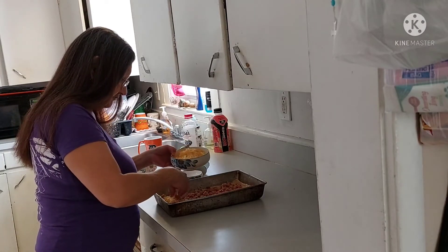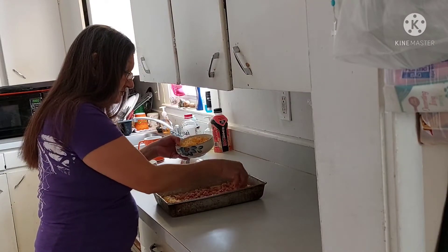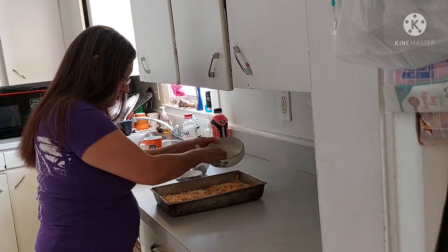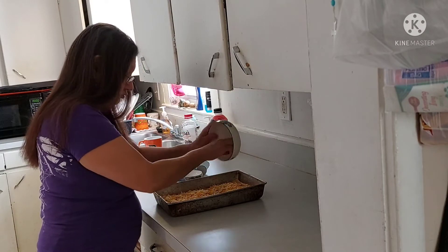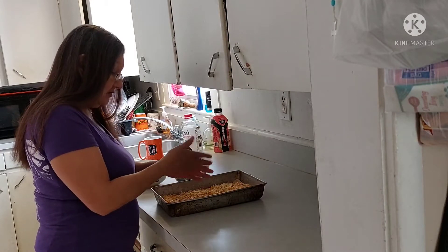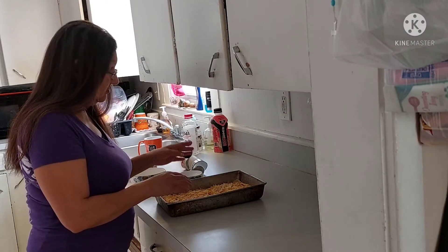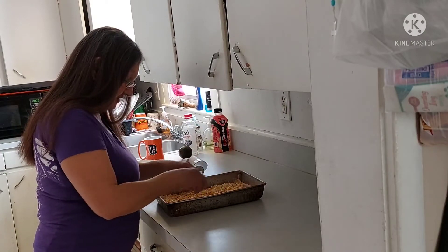Kids will like them too. All right, and you just bake them according to the Pillsbury crescent roll or the sheet directions. I'm going to go and bake these now.